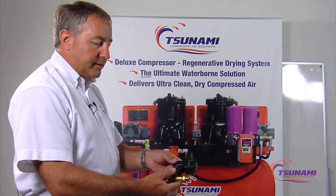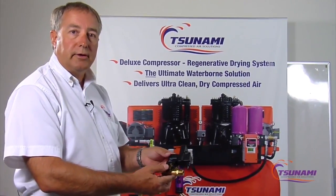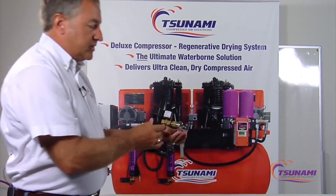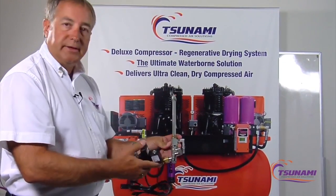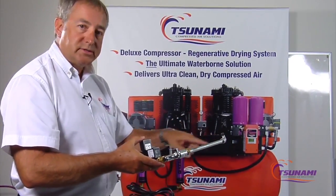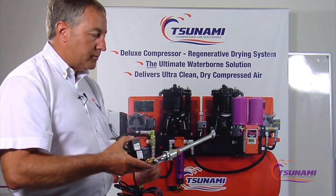Today we're going to show some of the differences in our MoistureMinder electronic EDV valve as opposed to most of the electronic drain traps used in the industry today. Most of these valves take quite a few components to hook them up to whatever you're going to be draining.